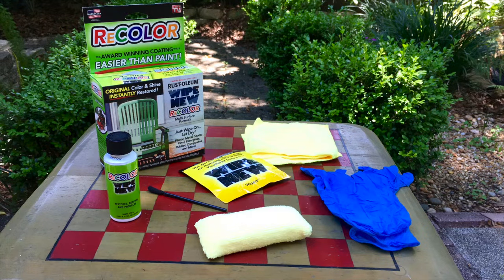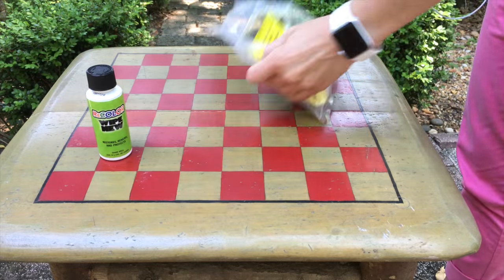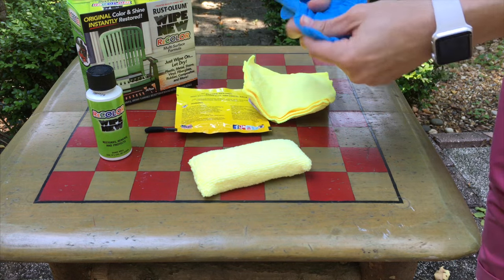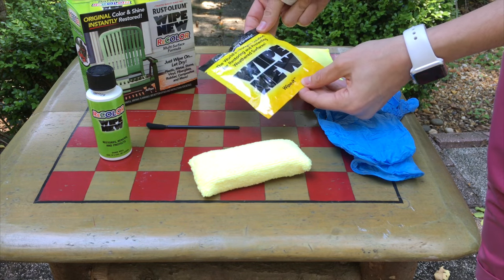Creator Studio offered the first 100 people to sign up a free sample of the product, so when we got our product we tried it on all kinds of things, and we wanted to share a couple of those things we tried it on with you today. In the box you'll find a bottle of the ReColor liquid, a microfiber sponge, small brush, gloves, microfiber cloths for applying the product, a wipe with the product already applied, and instructions.